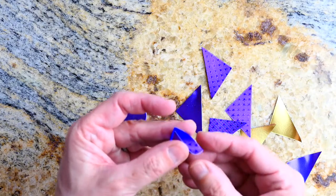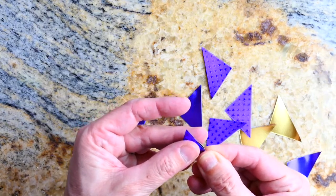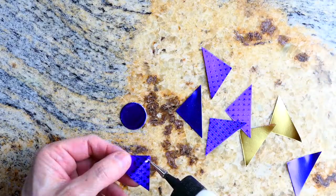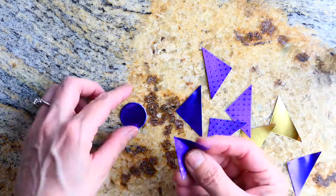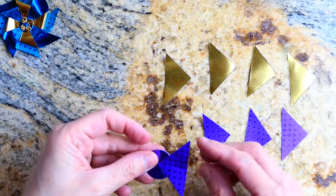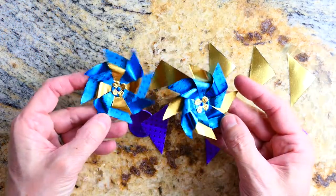You can see here that I'm finding the center by just bending the tip of that triangle — not bending the whole piece, just enough to find the center point. Then to get it started, I die-cut a little circle, glue half of it onto one side of the triangle, and that gets glued down. This is what it should look like at this point.